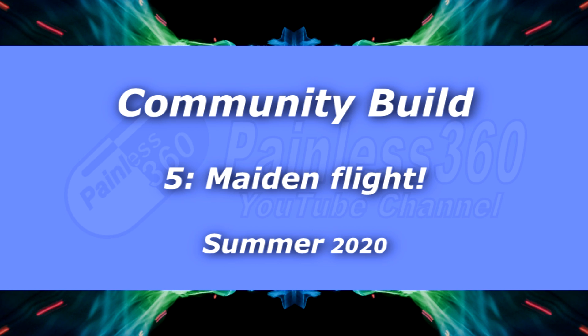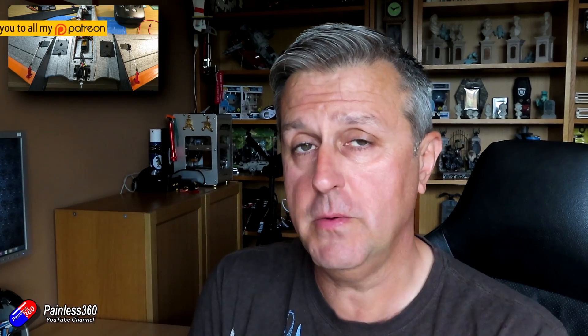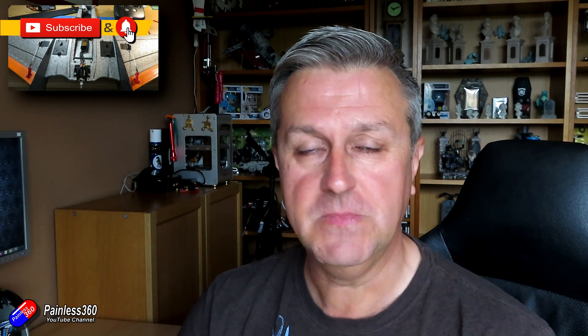Hello and welcome to the fifth video in the community build series. This one has been done in collaboration with you the viewers, just to give me something to do during lockdown. I've been making videos and playing with technology, and now that everything's relaxed a little bit more in the UK I am actually getting out to fly, which is wonderful. I've been able to go out with a couple of friends, observe social distancing, but actually fly in the same area together.